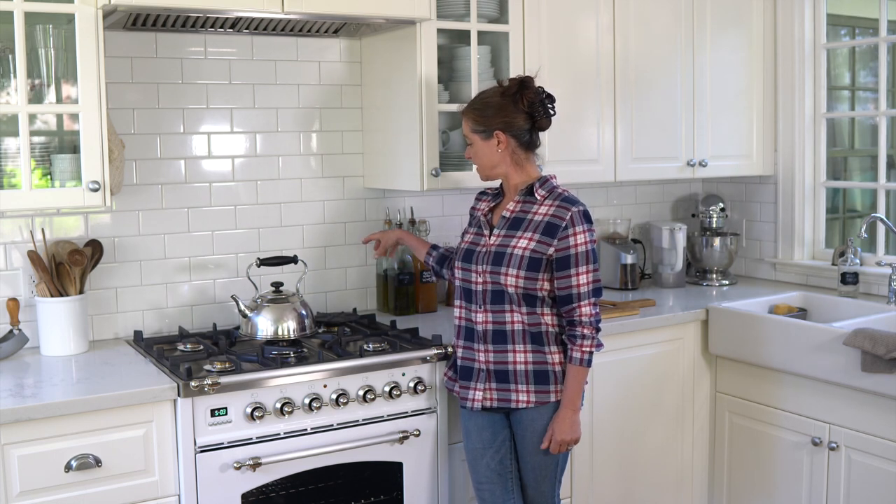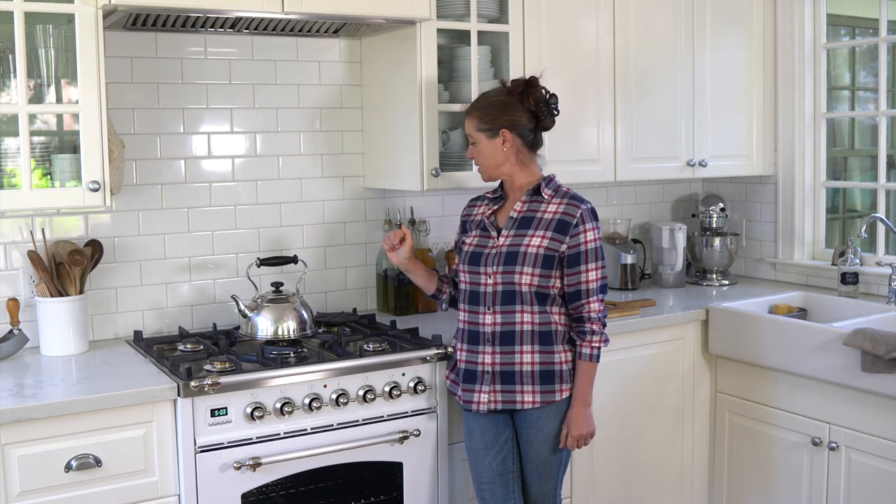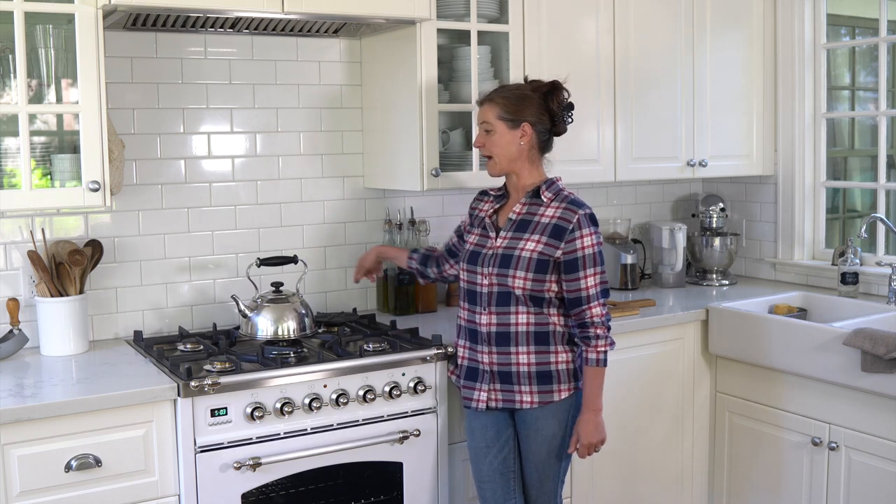Another thing we need to do is finish the counter back here, because this range is not as deep as our previous one. My husband is going to cut a piece of the quartz that we used and put that back there so it looks all nice and clean.